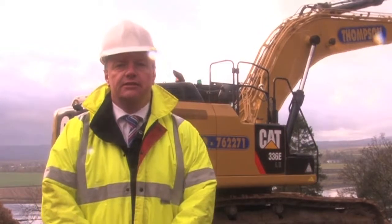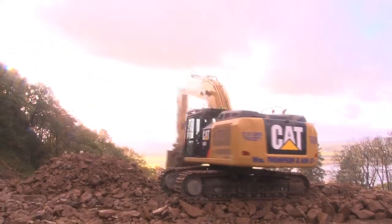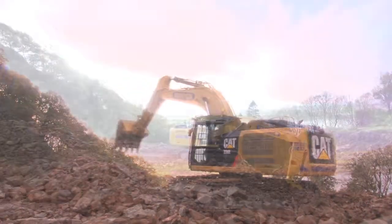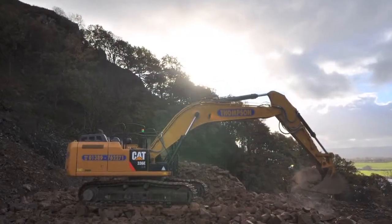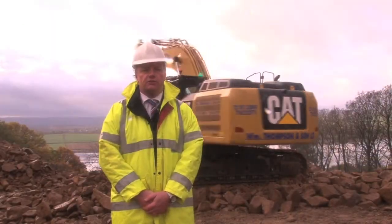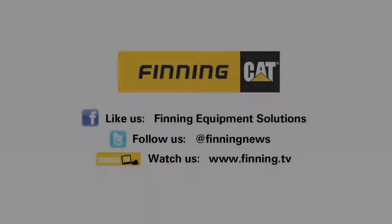The main difference between the E-series and the D-series excavators is a stage 3B regeneration engine, which the operator doesn't have to do anything with — it regenerates itself. The hybrid also has two accumulators in the rear ballast, which give you a 25% fuel saving on the swinging features of the machine compared to the standard E-series as well.